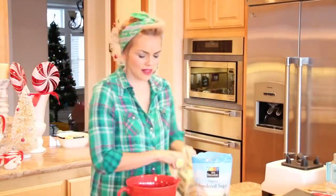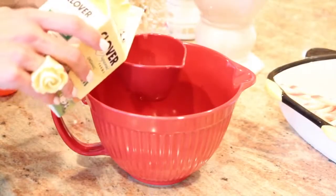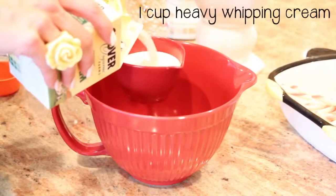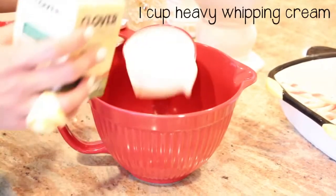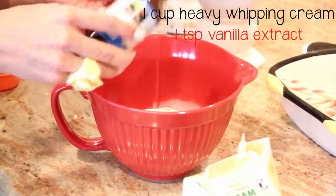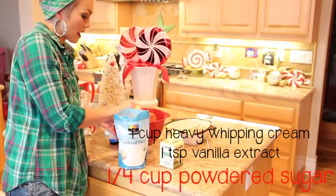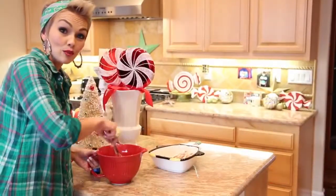I just eyeball it, but I'm going to try to use measurements to show you. So I'm going to put a cup of heavy whipping cream into our bowl. I'm going to take a teaspoon — or just a little dash — of vanilla extract. Then we need to make it sweet, so I'm going to add about a quarter of a cup of powdered sugar.